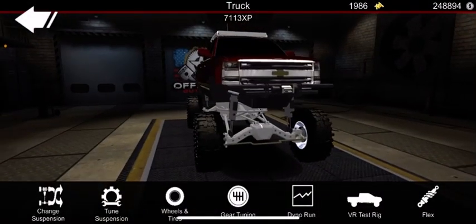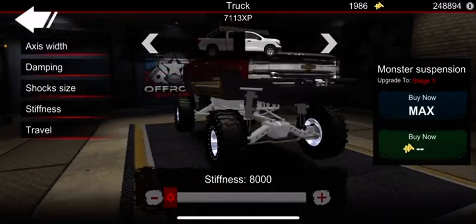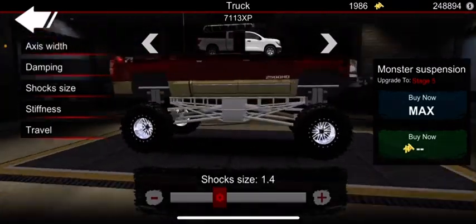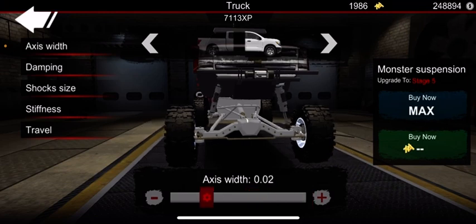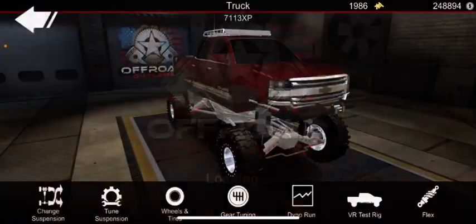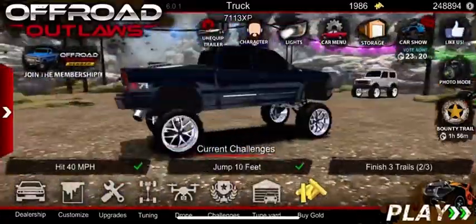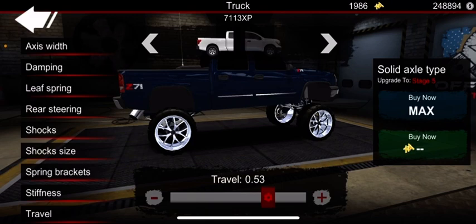For monster suspension, I'd recommend it for a crawler or a monster truck build. For a crawler it's really good — you can keep your stiffness really low so you have all that good flex, and put your travel all the way up so you can still clear most objects. I like to keep my shocks at 1.4 so they're not too big or too small. For axle width, I'd either set it at 1.1 depending on the build or 0.00. Also, you don't want oversized tires — the biggest tires I have on any of my trucks are meant to be like 30-inch wheels.